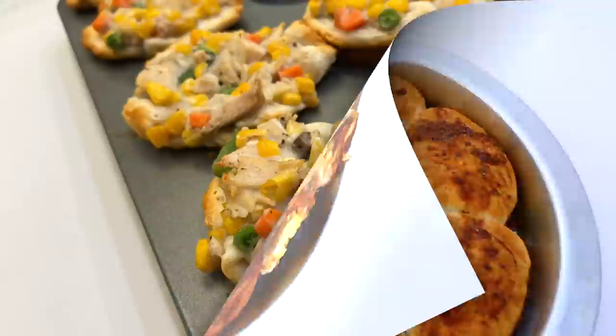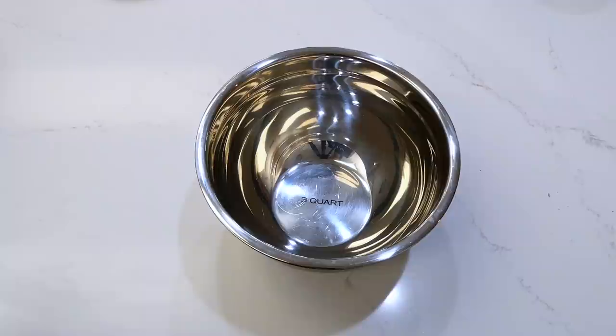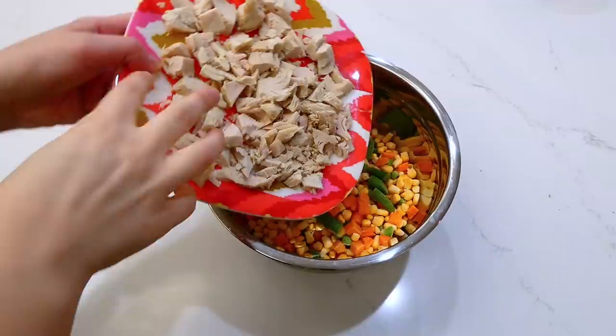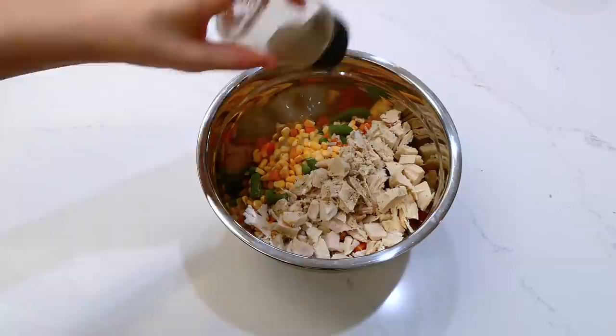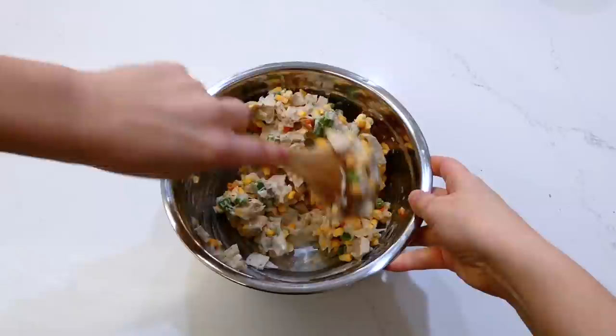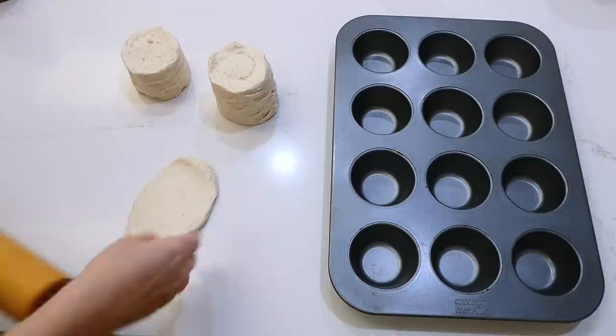Now we're making chicken pot pie cups, and I love how they only call for a few ingredients. To a bowl, I added one can of cream of mushroom — or you could use cream of celery or cream of chicken — two cups of frozen mixed vegetables, and one cup of cooked cubed chicken. I used a rotisserie chicken. I also added a dash of salt and pepper and gave it a really good stir.